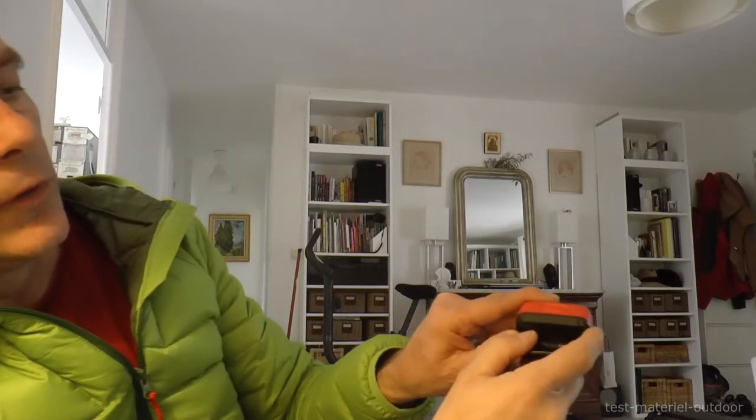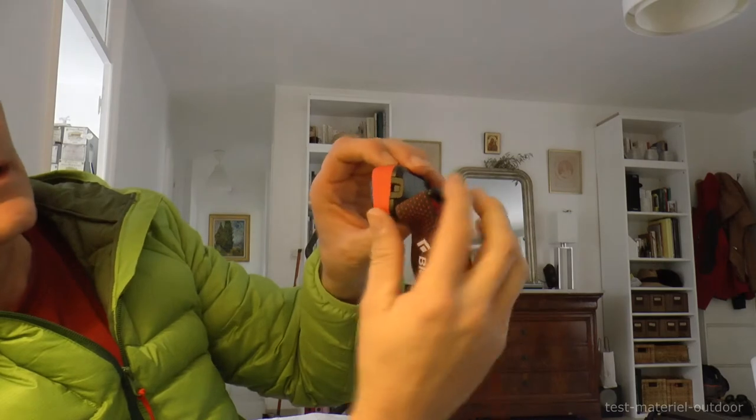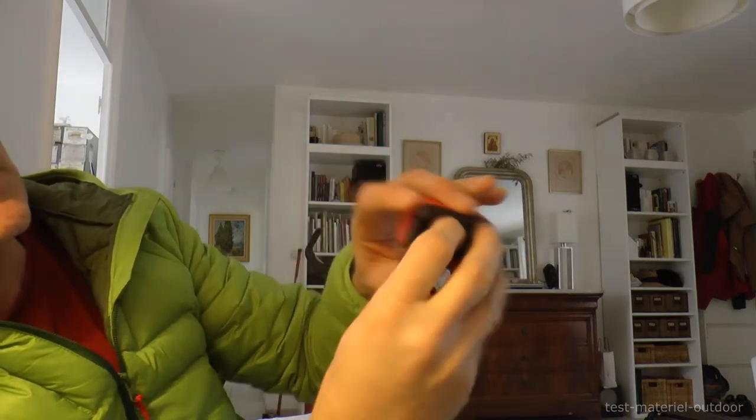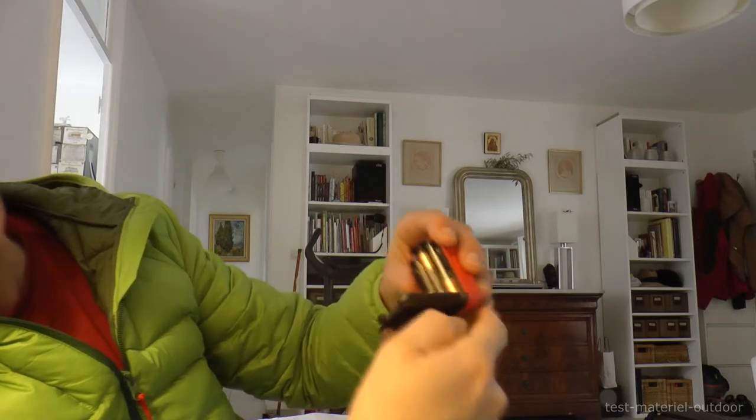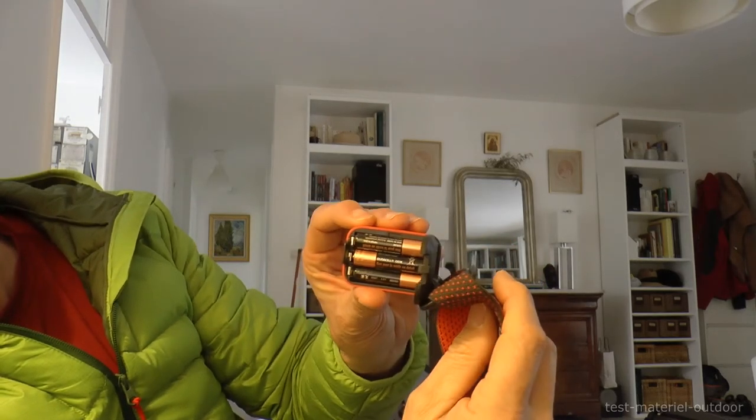Compared to what I've already tested on the Revolt, it's much better. For opening the battery compartment, there is a little pull-tab that releases the lock, and we turn it. We then have access to 3 batteries.